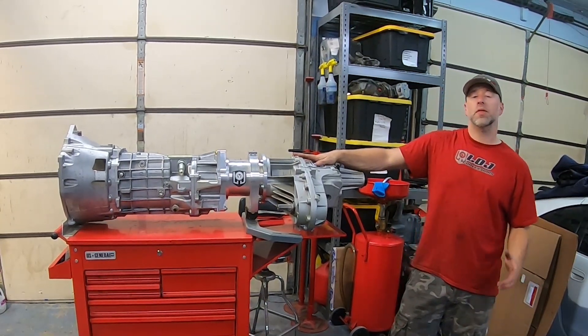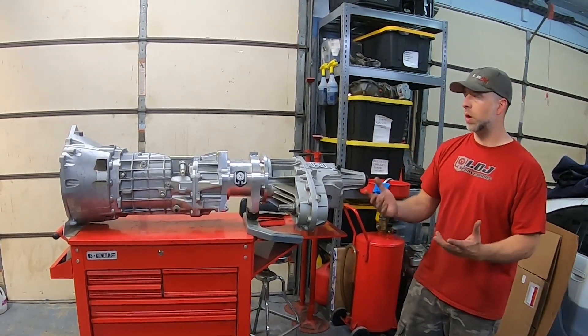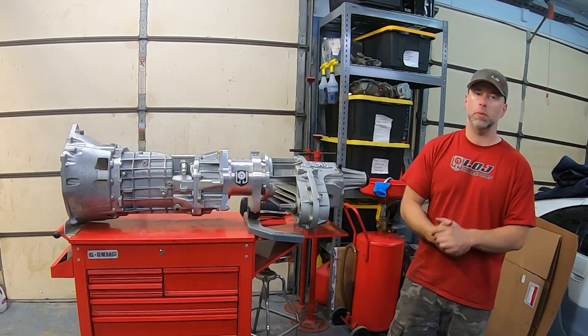We're super excited about this build. Thanks so much for tuning in. Please like, subscribe, and share this video with your friends. We're trying to grow our YouTube following as much as we can, and we're really excited about this build — we hope you are too. Thanks so much for tuning in. We will talk to you soon.